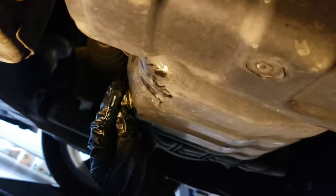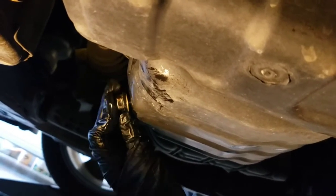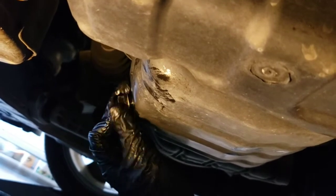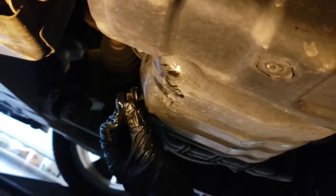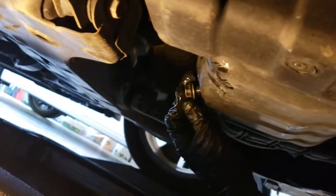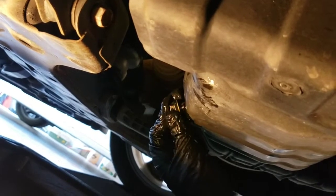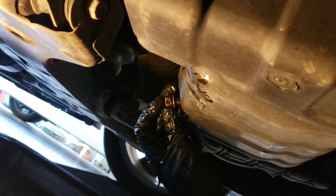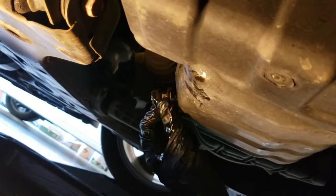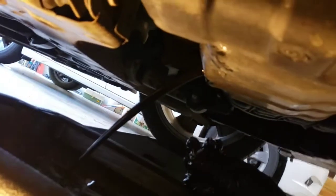Make sure your oil pan is centered over the drain plug. While you're unscrewing it, put pressure on the plug toward the pan to keep the oil in the pan until you feel it pretty much all the way break loose, and then just pull your hand really quick to avoid a mess. Keep pressure until it's all the way loose and then just pull it off really quick — got it right in the pan.